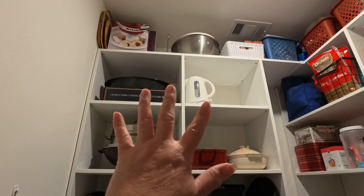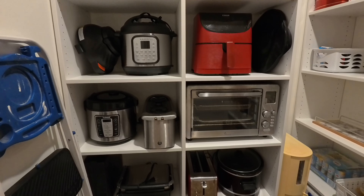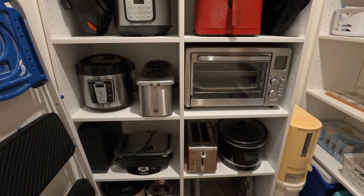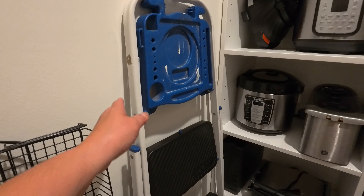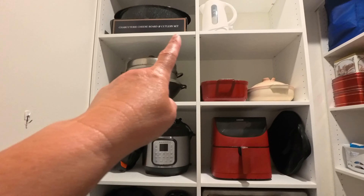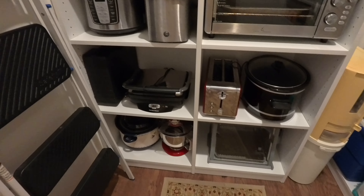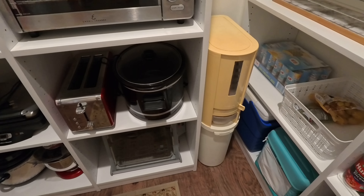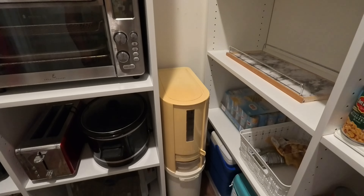These are the sections for all of our appliances. I will leave this ladder here just for this pantry, so if I need something from up there it's always here. I put the rice dispenser on that corner — I was thinking, what am I gonna put over there? It was perfect for the rice dispenser.